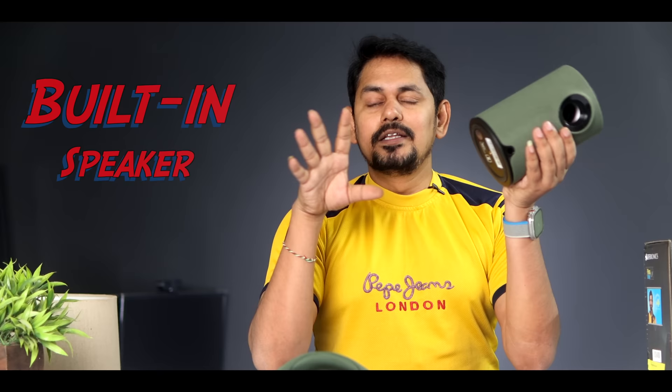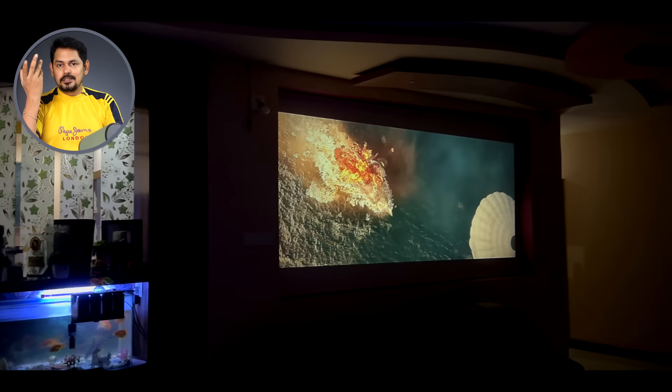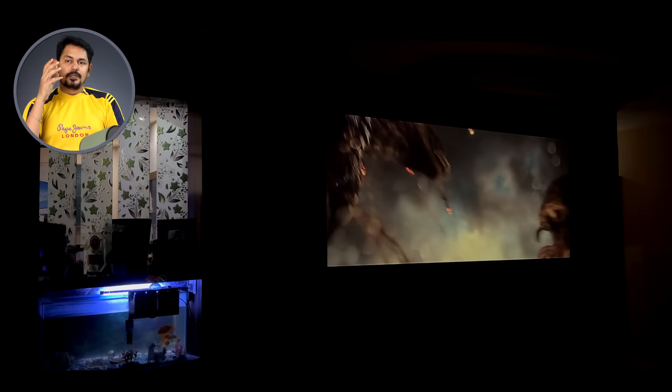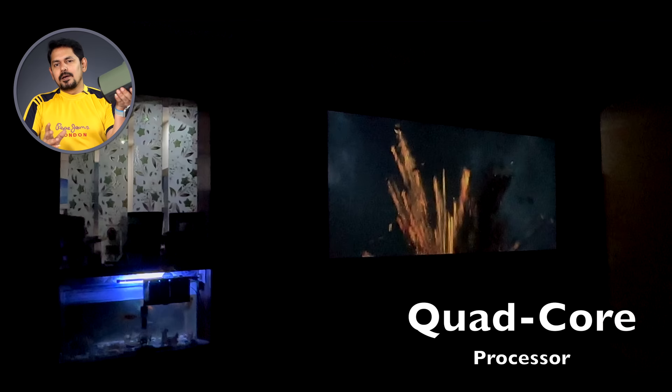You can see the built-in speaker. You can also connect a home theater and soundbar. The screen output is 15 to 20 watts. Note that Dolby audio will not be provided.